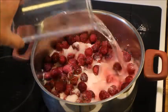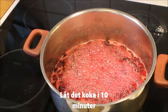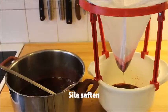Bring it to a boil and let it simmer for 10 minutes. Make sure to mash all the berries during this time to get out all the good juice from them.